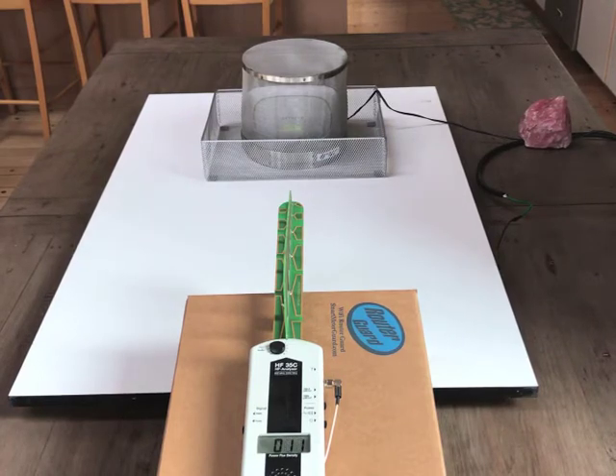This is again a demonstration that Faraday cages do not need to be grounded to block high frequency RF waves. Thanks.